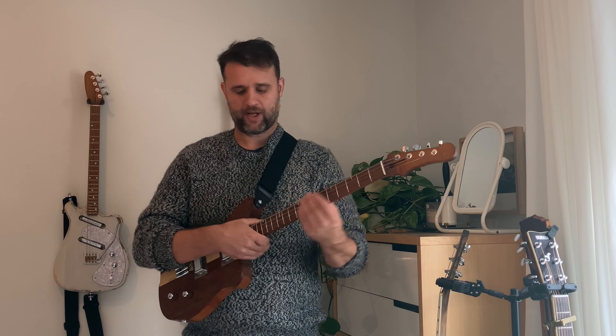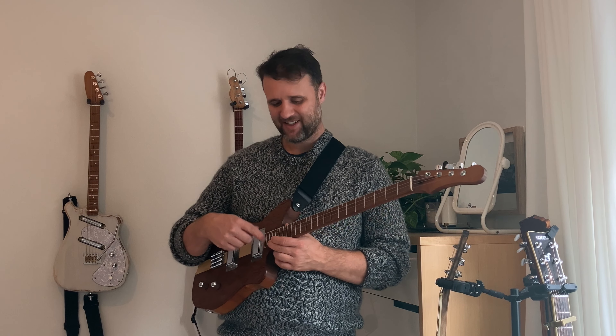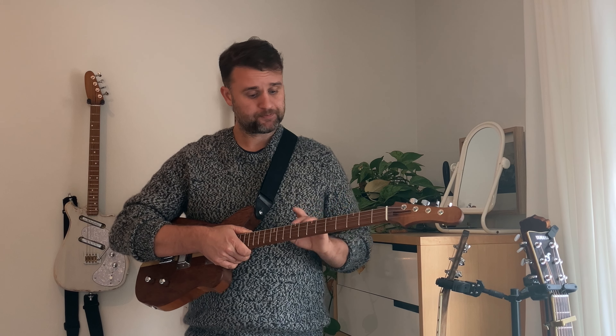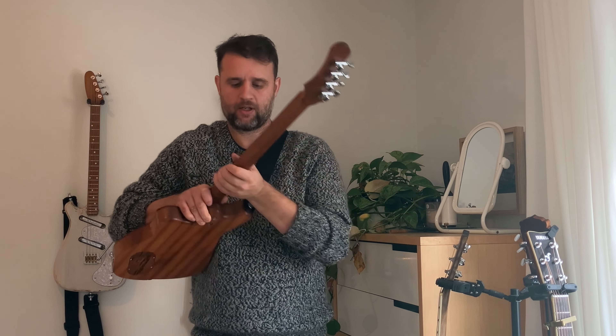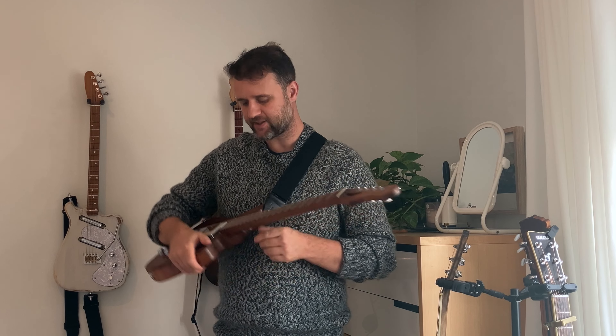We have 22 frets — vintage style, so medium width and medium height, not jumbo. Lots of years of use out of them before they'd need changing. The fret markers are made from plain unroasted maple, with a larger double marker at the 12th fret that wraps around to the side as well, so the markers are clearly visible both to the player and to anyone watching.